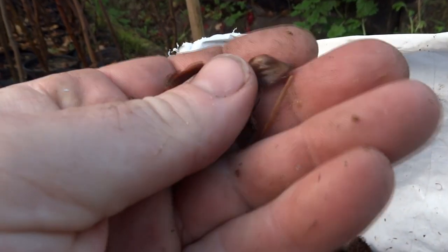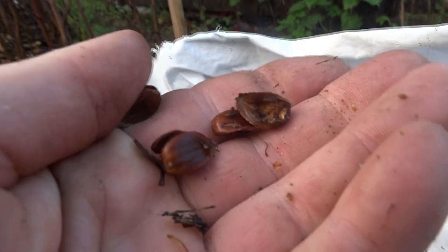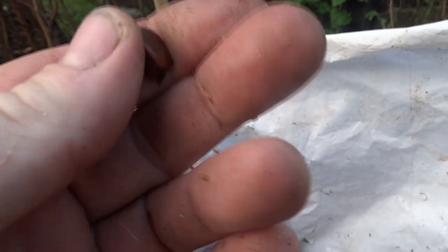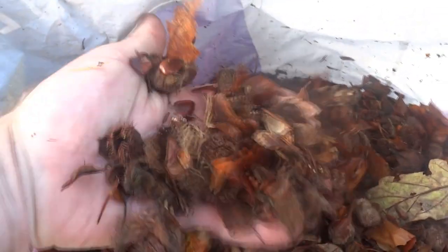I thought I'd show you how to process beech masts. Some of them have been eaten, some of them are hollow, and then some of them are good. You could go underneath the beech tree picking out the good ones by hand, but that's a lot of work. So this lot I have swept off the pavement under the tree where I'm collecting, and now I need to sort them all out. I'll show you how.